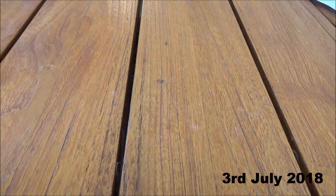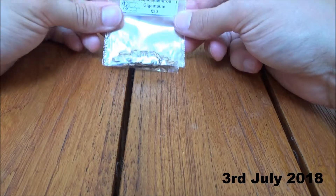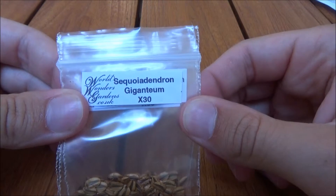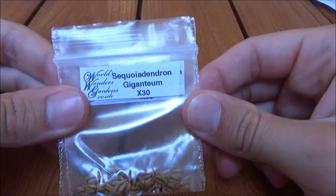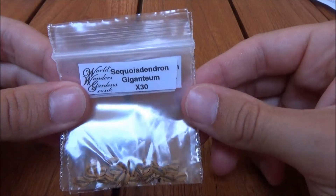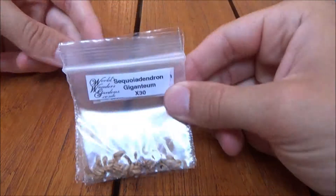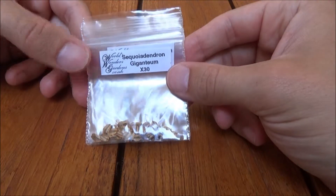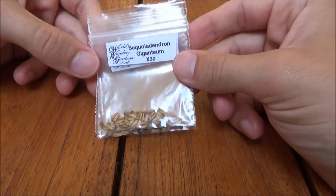Alright guys, so I thought I'd do something a little bit different today. I'm going to try my hand at growing some trees. So what we have here is the Sequoiadendron giganteum, which is also known as the giant sequoia, or more commonly the redwood tree, and that is the largest tree in the world.